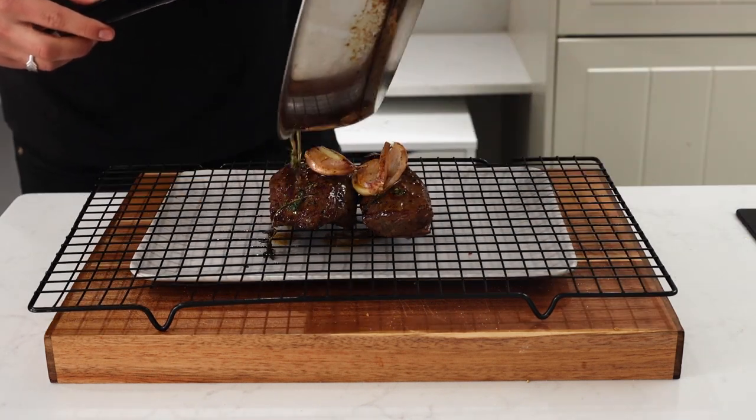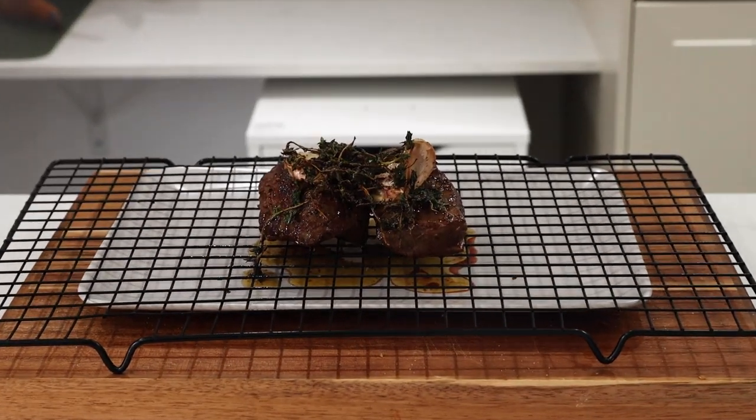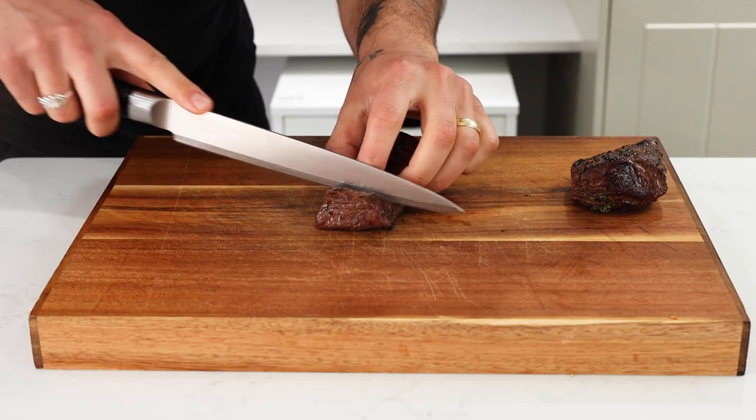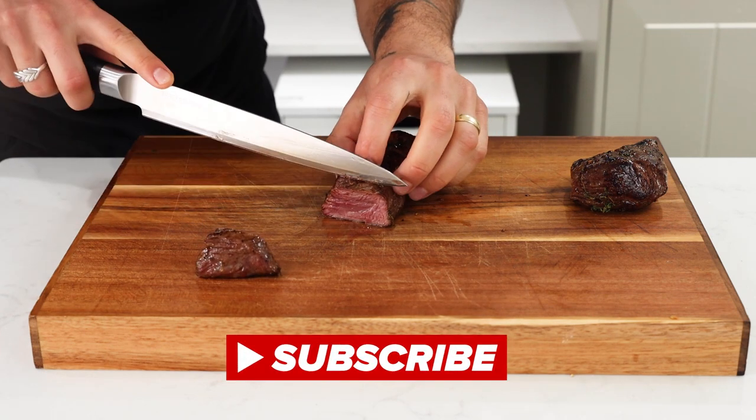I lay the steaks down on a cooling rack and leave to rest for around 10 minutes. I top the steaks off with the garlic, thyme, and all that delicious flavored butter. Once rested, I slice in — and now it's time for the taste test. Please like and subscribe if you're enjoying the video so far.